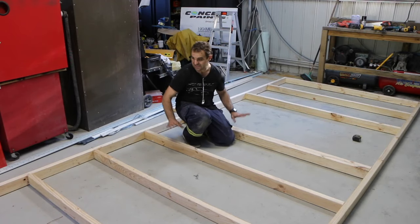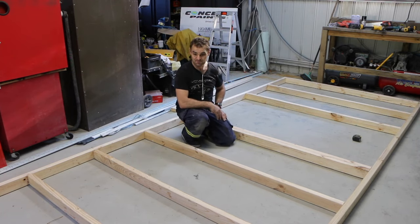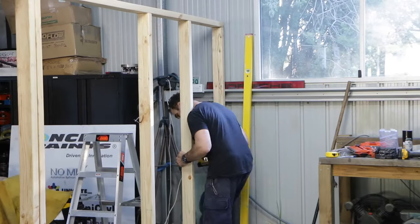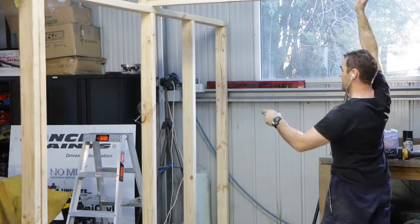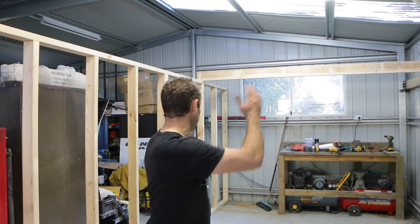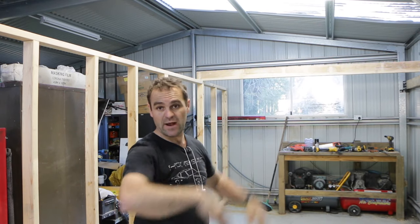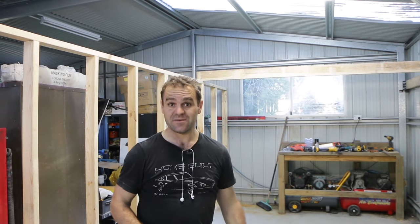I've nailed together the basic stud frame and now I need to stand it up and work out exactly where I want it to sit so it does its job as my wall. The frame is up and I've got my first beam just sitting there. I'm going to have a beam per stud all the way along — there's still going to be 600mm centers, reasonably widely spaced, but again we're not putting any weight up here, so it should be good. Now I'm going to do all of my beams.